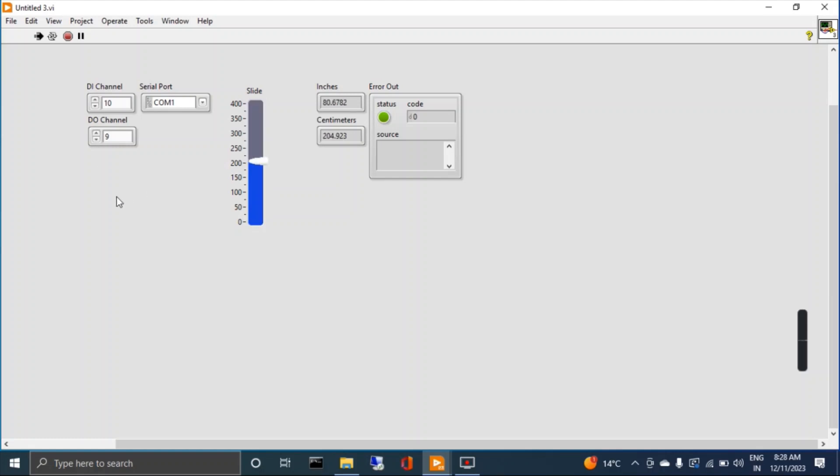Now you can see it has started measuring the distance in centimeters and inches. If I place my hand, you can see the distance changing — so it's working very fine. I hope you liked this video. If you have any questions, please don't forget to write in the comments. Thank you very much.